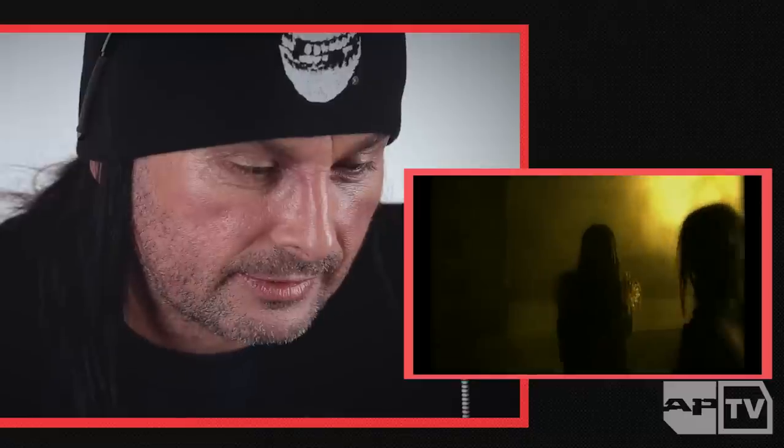God, look how young I look there. What a twat. This is an old lineup as well, so I'm the only surviving member of this video. We killed the rest of them shortly after this.